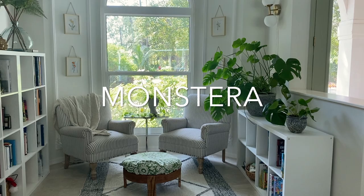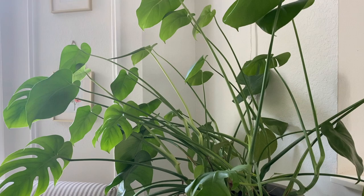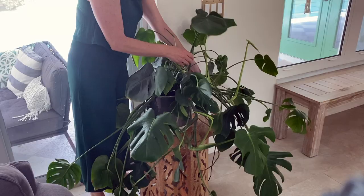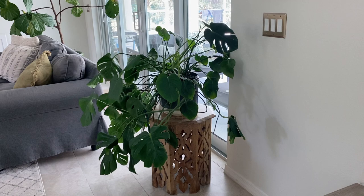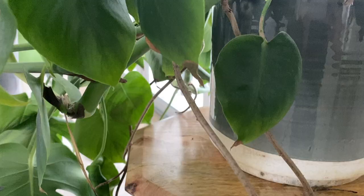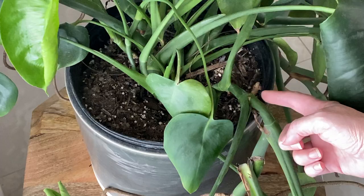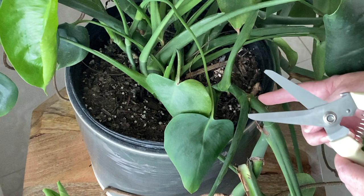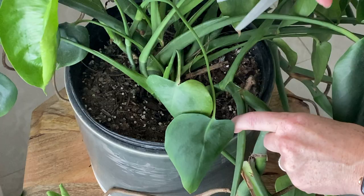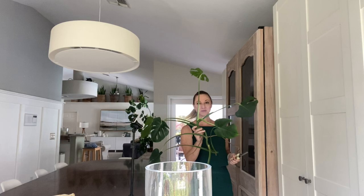I have two Monstera deliciosa plants, and they are turning into monsters — beautiful monsters, but large nonetheless. I didn't know much about them before I bought them, but after a little research, I see that a lot of people stake them so that they grow up rather than out and down. I kind of like the sprawling look of this guy, but he is outgrowing his pot. So today I'm going to attempt to propagate him from this branch. The roots hanging down are called aerial roots and help the plant climb up trees in nature. To propagate, you cut right below the aerial root so that it stays with the branch you want to propagate, and you just stick the branch in water. I read that it takes about six weeks to root, and then you plant it.